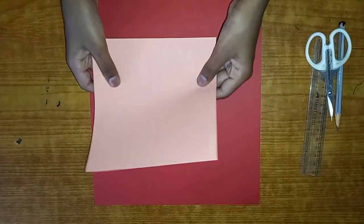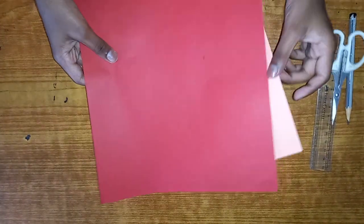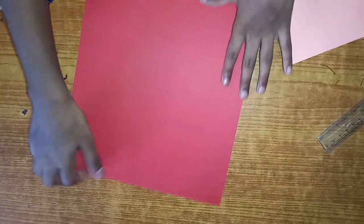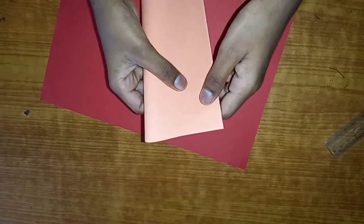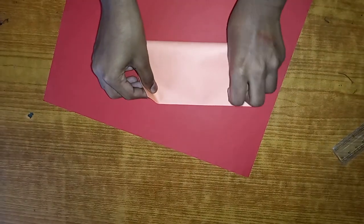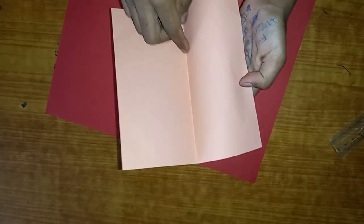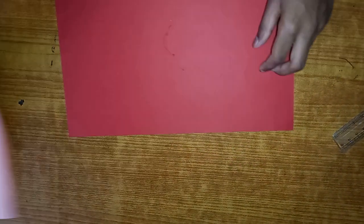For a smaller flexagon you can use a square paper, and for a big one we'll use a rectangular paper. We're gonna make a one-by-two ratio paper. To make it from a square, just fold your square in half and cut along this line. You'll be left with something like this - a one-by-two ratio.